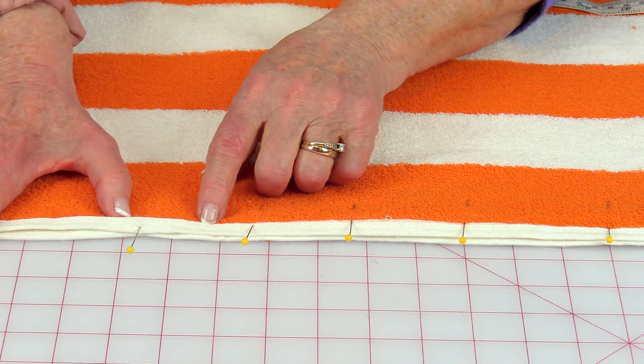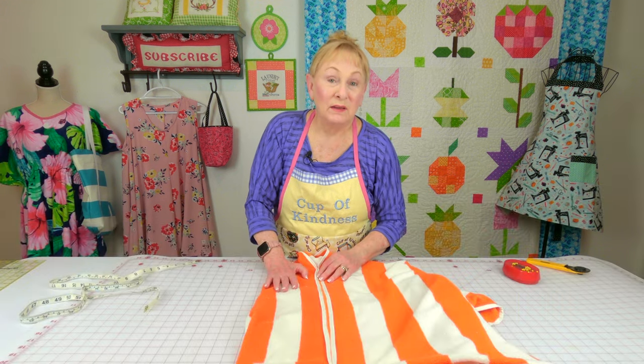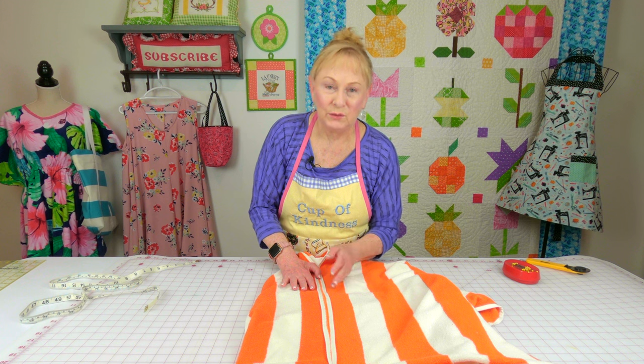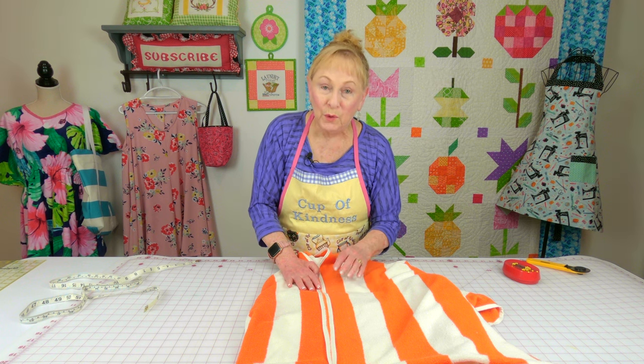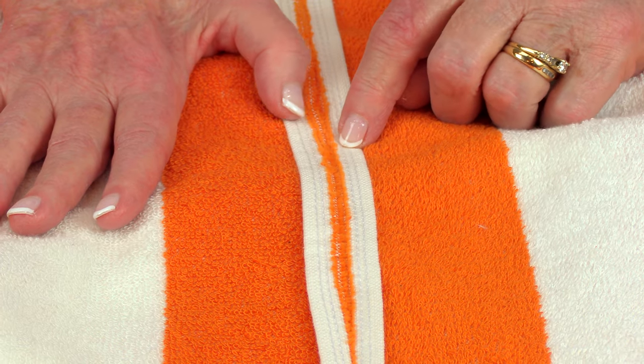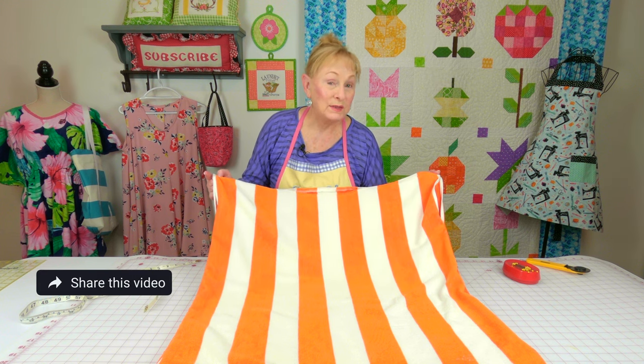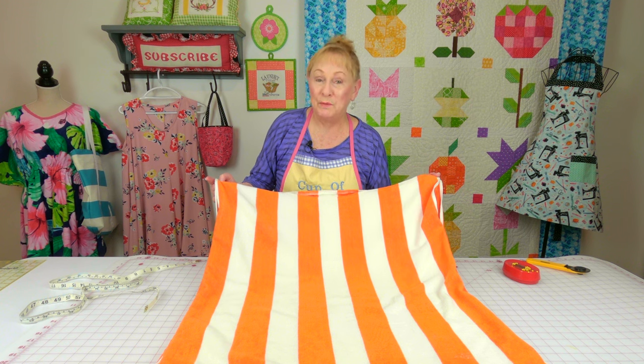Stitch just on the inside of this folded edge right along here. The next step is optional — because these edges are all finished, you don't need to do any overcast stitch on them. But if you wanted to topstitch it down like we did on the boat neck, you could go over an eighth of an inch, maybe a little more, and stitch these open. This went really fast. You can see it looks almost like a big giant square — it's an oversized piece, so it should fit from a small to a large. If you need it larger, just look for a larger beach towel.